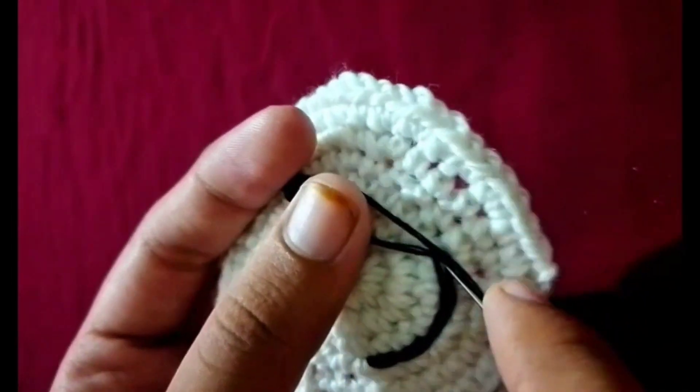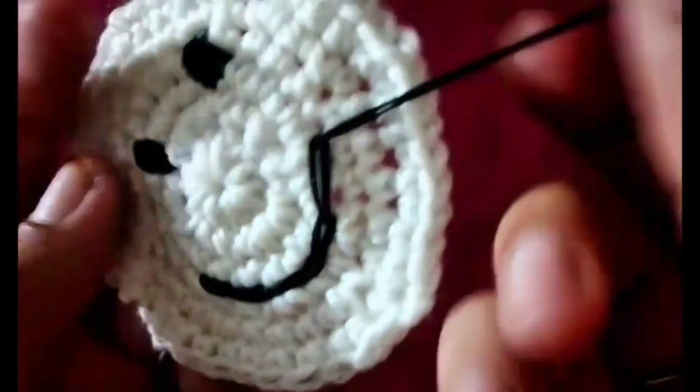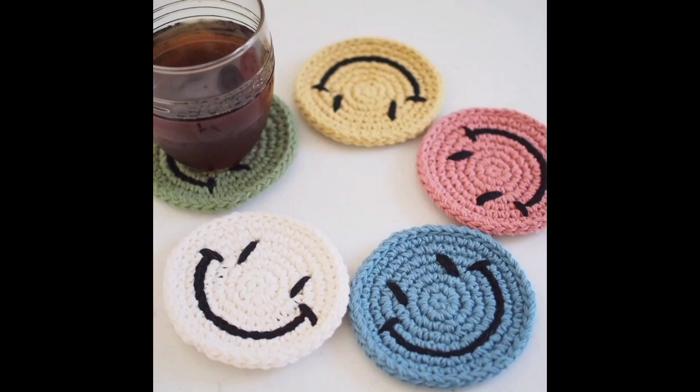Final touches: make sure the smile and eyes are securely attached. Trim any excess yarn or threads with scissors. This project can be customized in many ways — you can change the size of the face and make different expressions. Have fun crocheting your smiley face!